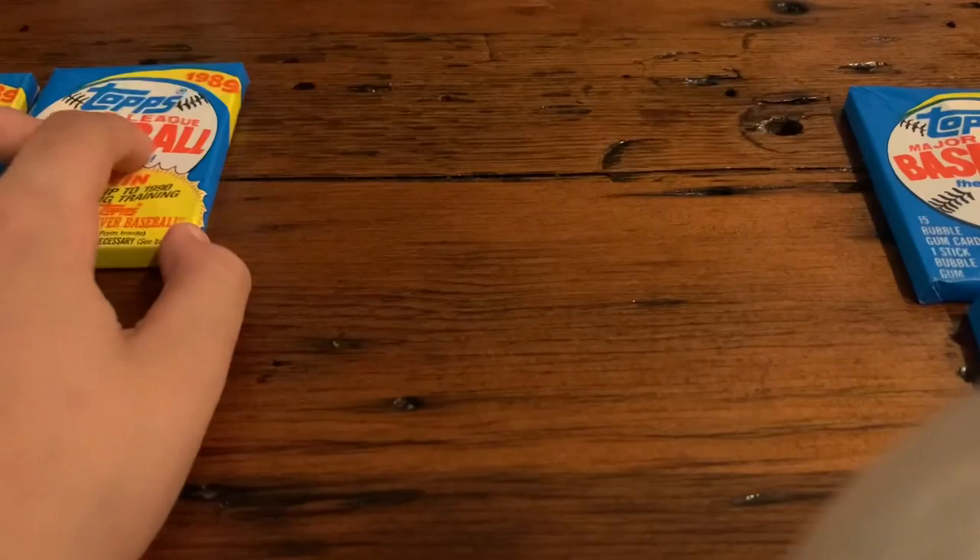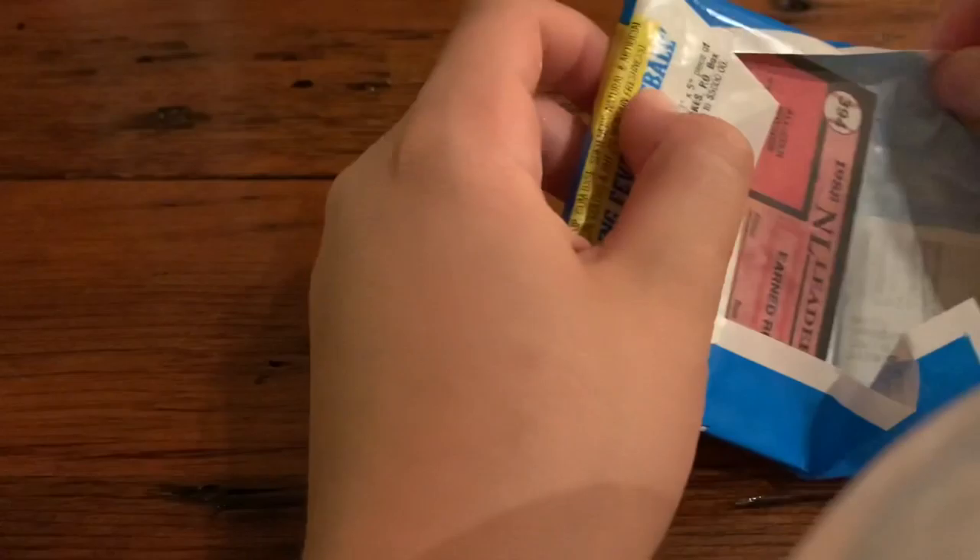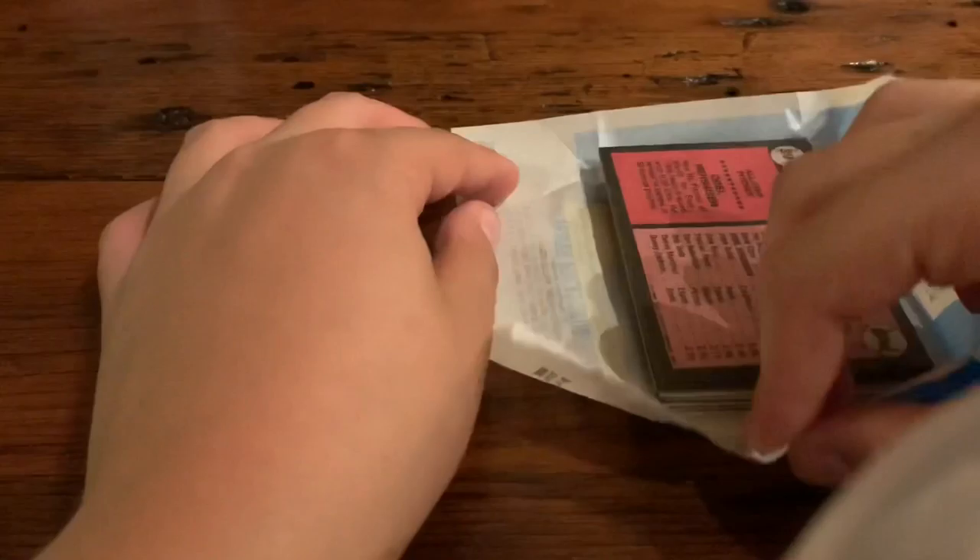I'm going to let my brother decide which pack he wants first. Those are your options. Take these two. Alright, I'll take those two. I'll do one by one — those are my brother's, these are mine. I'll do one of mine first.